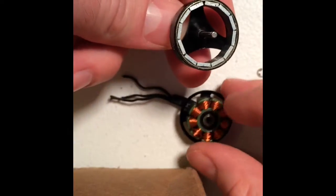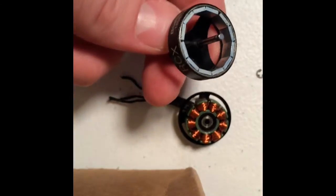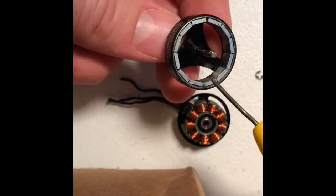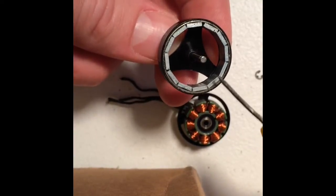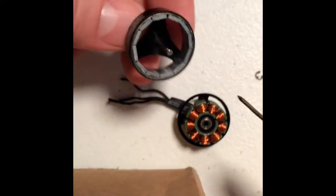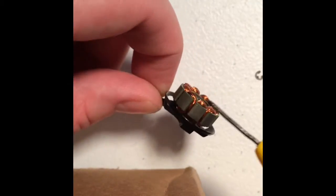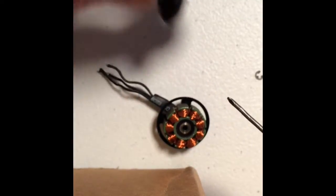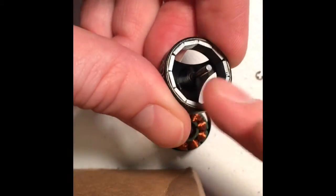What you have is the top ring of magnets. If any of them are sticking up — if any become dislodged, because they're just glued in there — they're going to hit against the other magnets and your coils. That's going to cause that grinding noise.